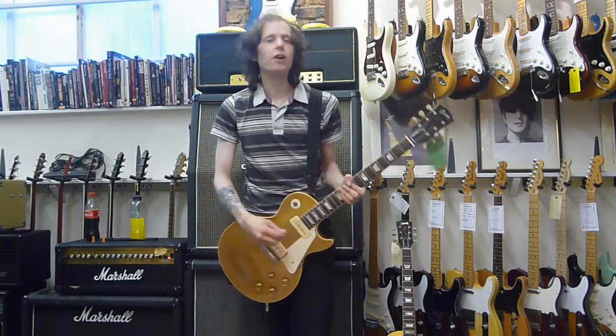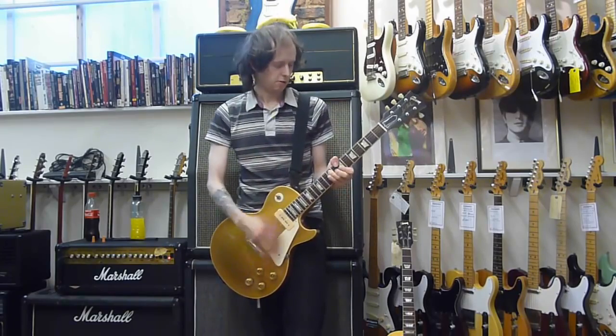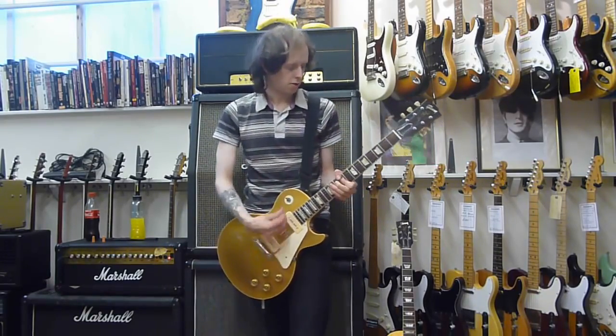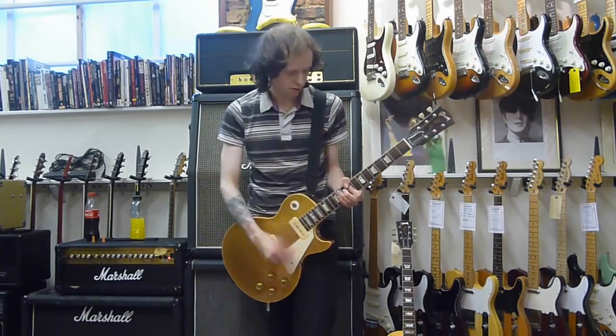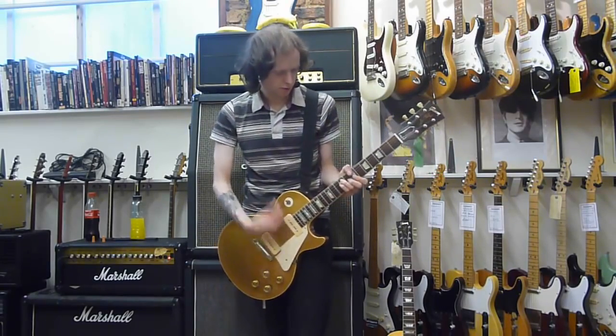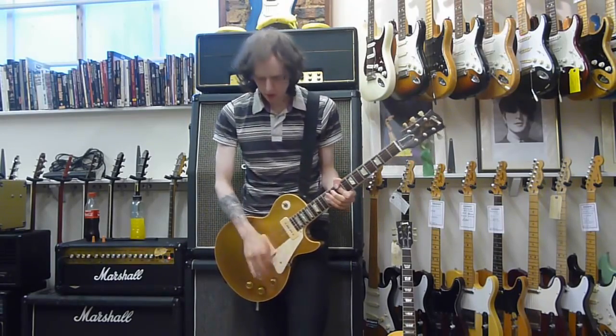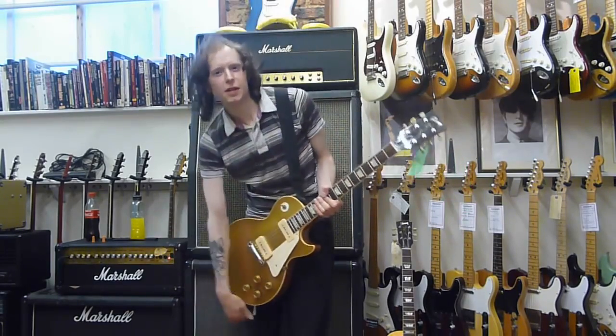And next, final one. Okay, so that's the P90s.